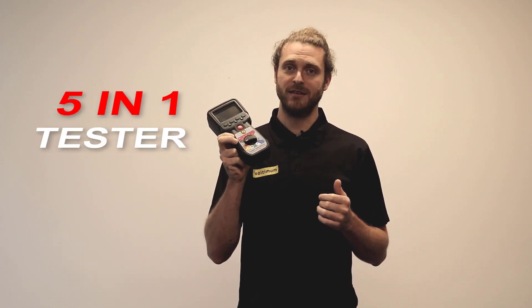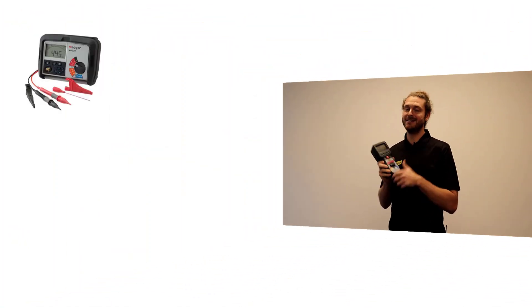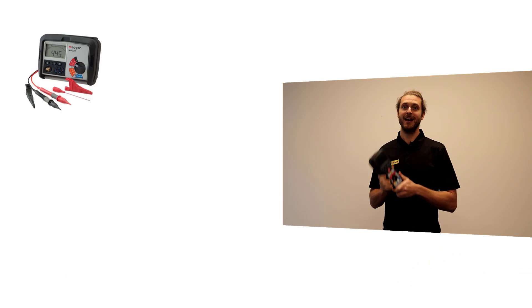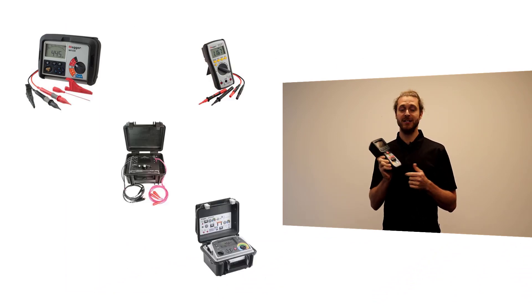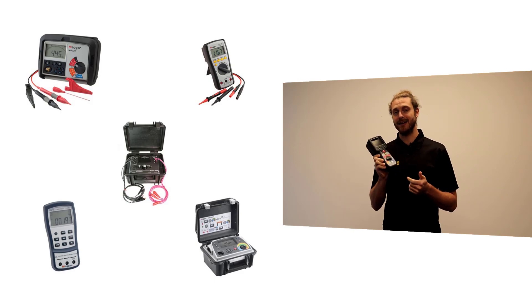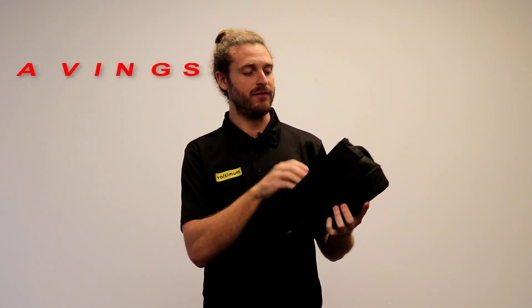This is a five-in-one tester, and this is the massive key point because there's a cost saving and it saves you lugging loads of kit around. It's an insulation resistance tester, a multimeter, a motor rotation tester, a digital low resistance ohm meter, and an LCR meter. It's really convenient — one piece of kit to carry around instead of many, one piece of kit to calibrate, so there are massive time savings and obviously cost savings.